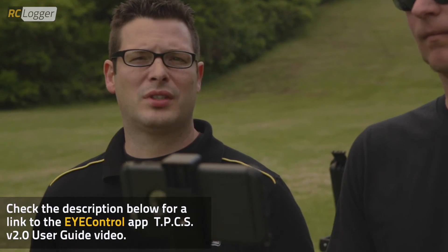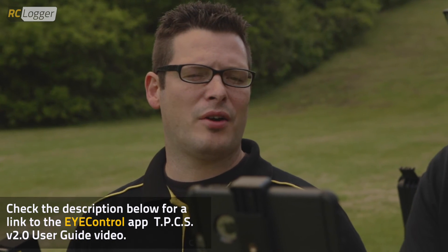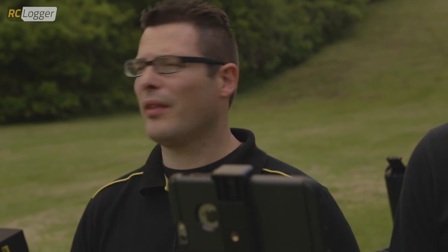You can also save your task points. So, if you set something and want to go back and fly later without having to reset it up, you can do that easily by just saving it. At the end, it'll ask you to cancel or confirm to save it. If it's something you want to run all the time, you're ready to go.